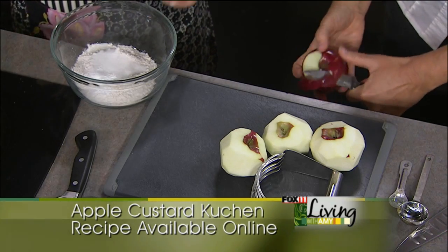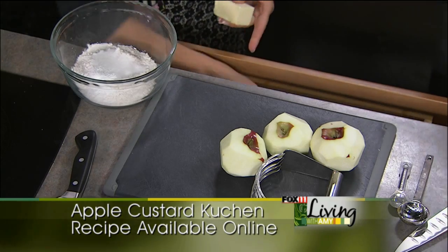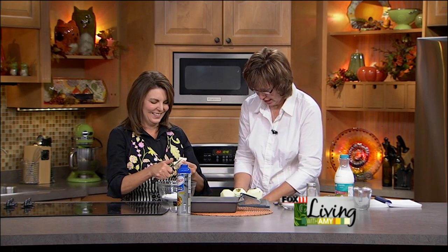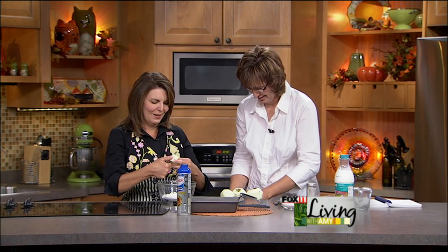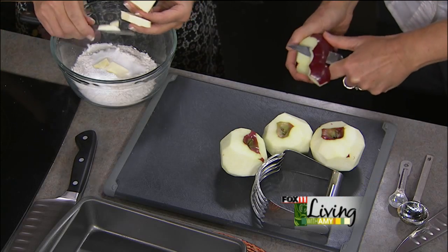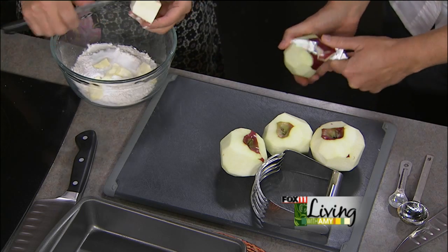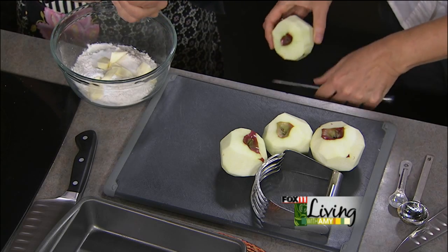That base goes on the bottom. Carl just started a new endeavor — he calls himself the apple dumpling gang. He and a buddy created an apple press and they've been making apple cider for the last couple of weeks, and it's really good. This is the time of year to take the family apple picking — fall will be gone before you know it.